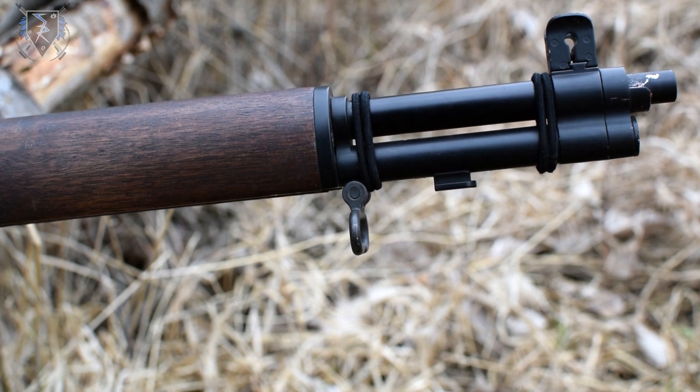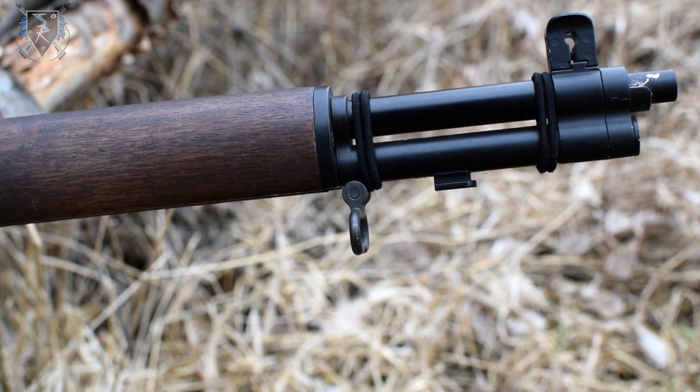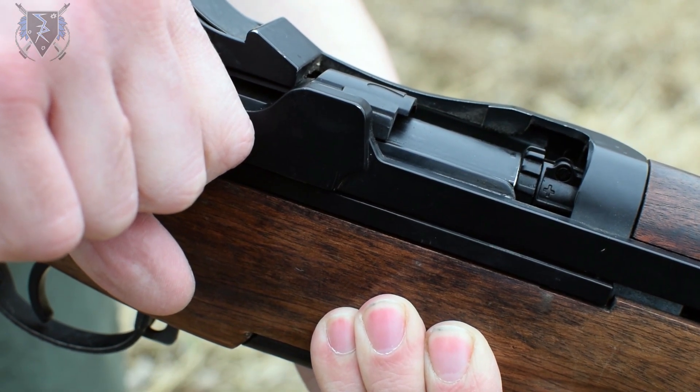The stacking swivel is a neat historically accurate feature and was used to connect three M1 Garand rifles together to form a teepee when not in use, which helps keep dirt off the rifle. The M1 also features a working bolt that reveals the hop-up adjustment knob when in the open position.